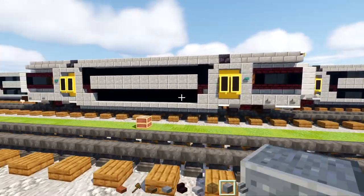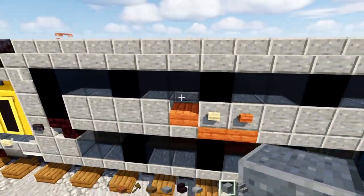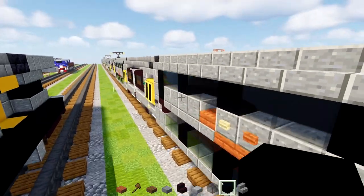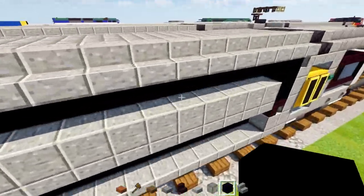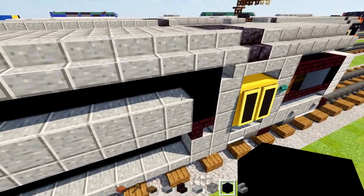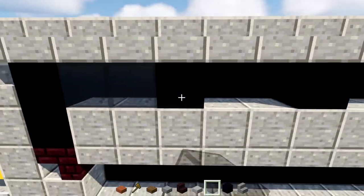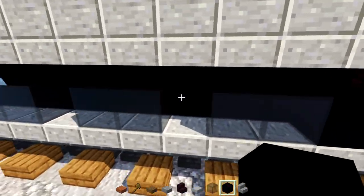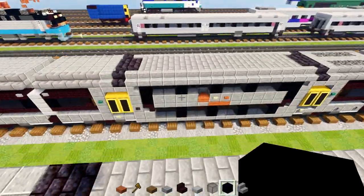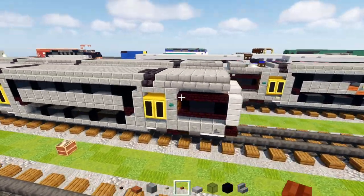Once we have both halves, it looks like this. Since the car is 30 blocks long — an even number — the window is not going to be exactly in the middle, so it's offset by one block. Go over here, add black concrete, skip two blocks, add another one, skip two blocks, and keep doing that until we reach the other side. Then add in black glass in between — each window should be two blocks wide. Then go underneath and add windows at the bottom, aligning them with the top ones. Add black concrete in between each of them.